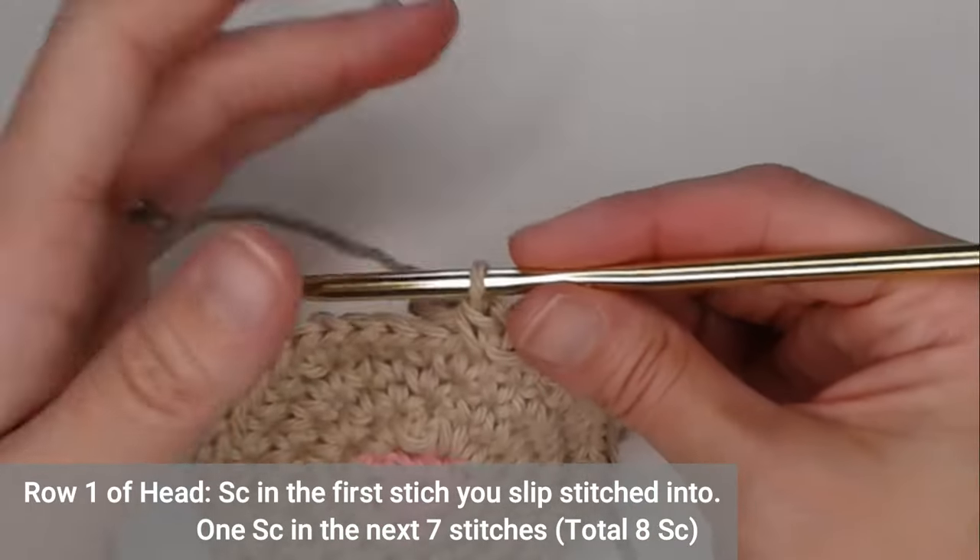Row four of the head: single crochet in the next seven stitches and then decrease the last two stitches. For row five, chain one and turn your work. Decrease single crochet in the first two stitches, single crochet in the next four stitches, and then decrease single crochet in the last two stitches.